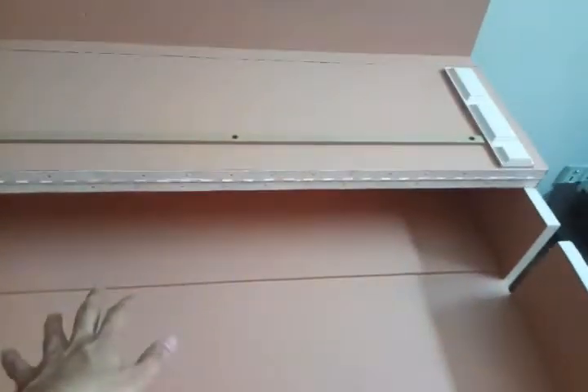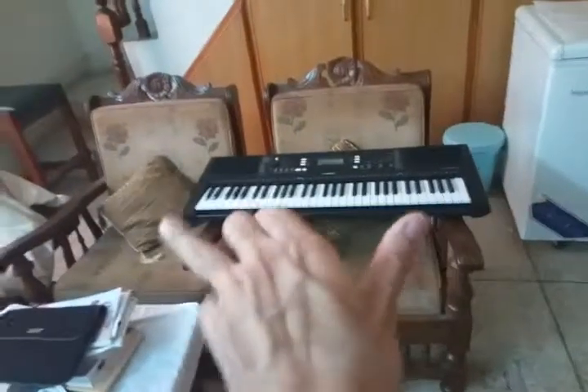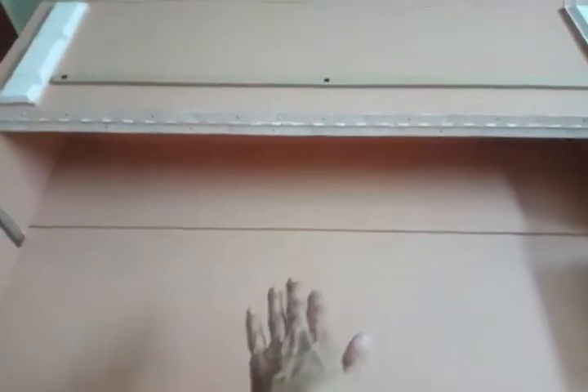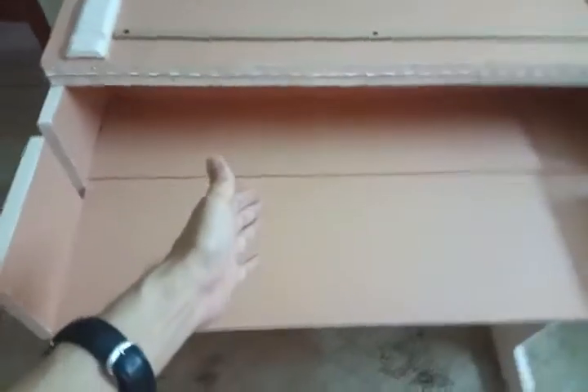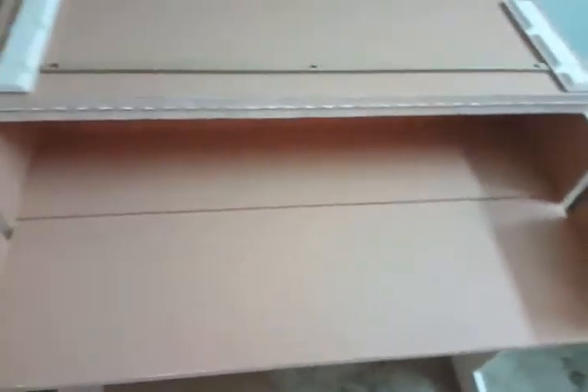Please be advised that my Yamaha PSR E363 measures around 95 centimeters in total length. Be sure to increase or decrease the length of the wooden pieces according to your own keyboard's size. For example, if your piano measures 100 or 105 centimeters, increase the table dimensions by one or two centimeters beyond that length.